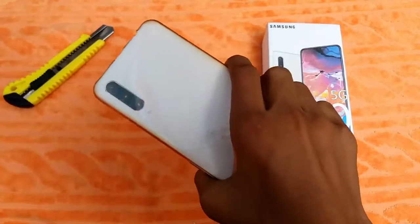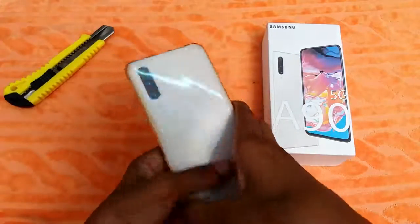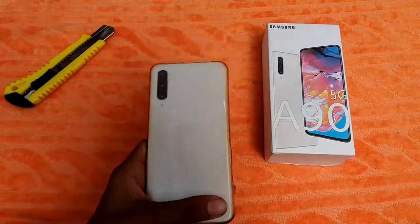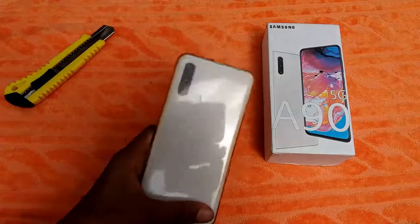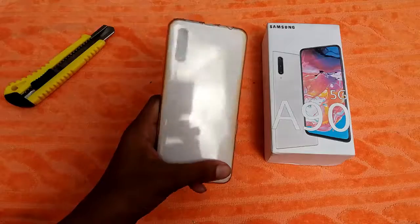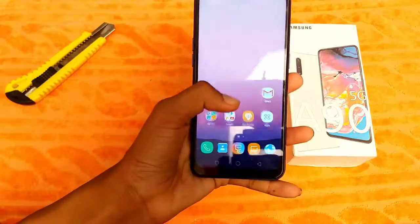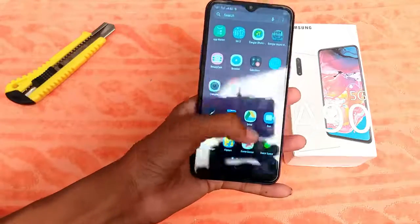The design is very good — it comes in a white color variant. The front side has a very big display with a very low chin. The rear cameras are 48 megapixel, 12 megapixel, and 5 megapixel sensors. Overall, display quality and device design — everything is good. That's the Samsung Galaxy A90 unboxing.